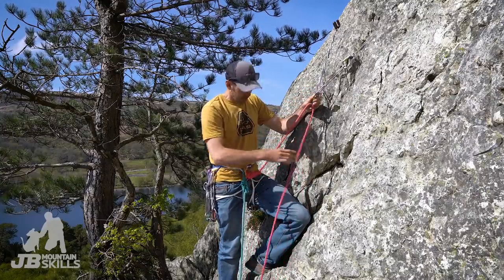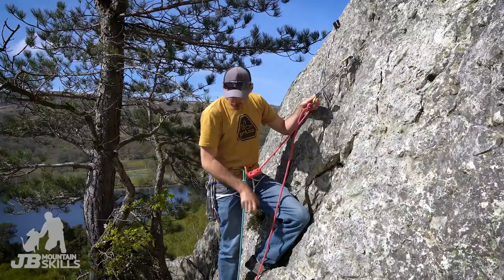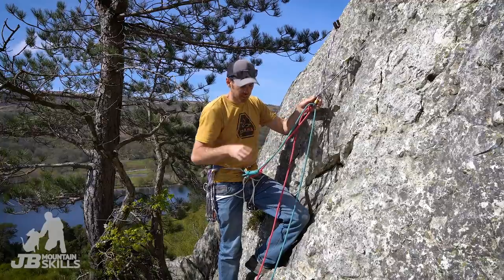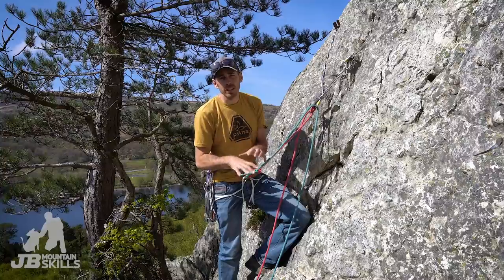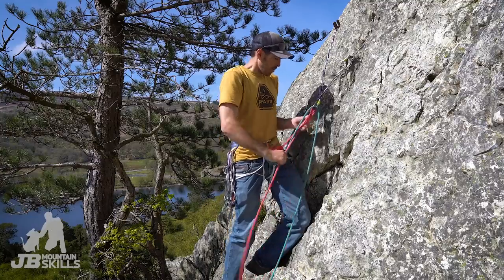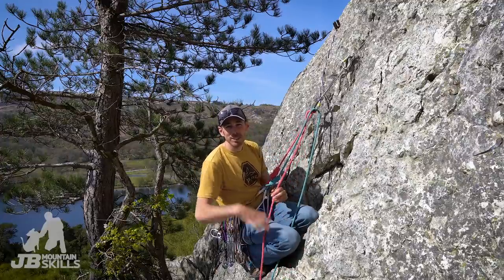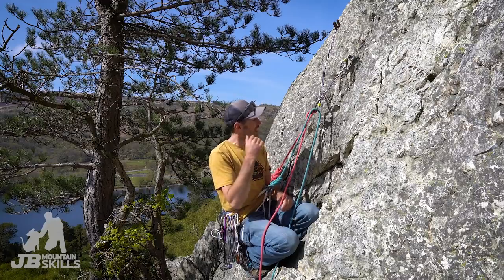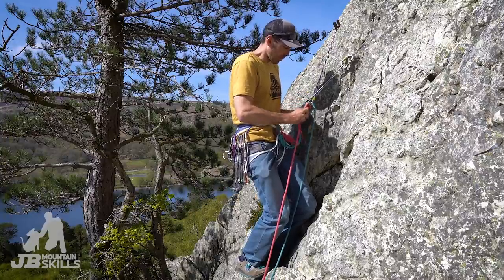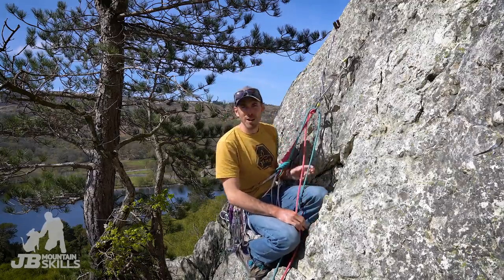I'm going to clove hitch in. I'm not using a lanyard or anything because I've got loads of rope on me, so I'm going for the standard clove hitch. I'm also going to put my right-hand rope strand in there as well, just for the sake of organisation and keeping it neat and tidy — that will hopefully stop me introducing any extra twists or tangles. I'll just tighten myself up to get comfy and dangle away. It's nice to have your feet on something or be leaning against it. It's worth getting everything dialed from the start rather than when your mate's halfway up and finding yourself uncomfortable.